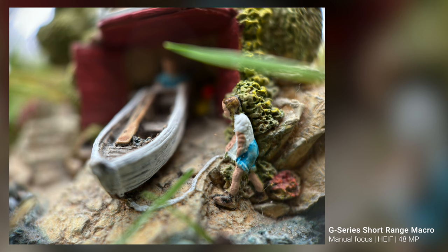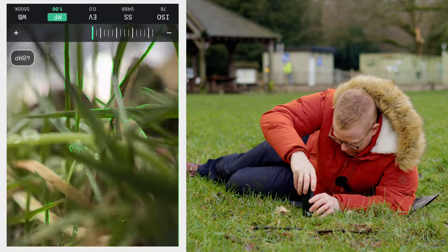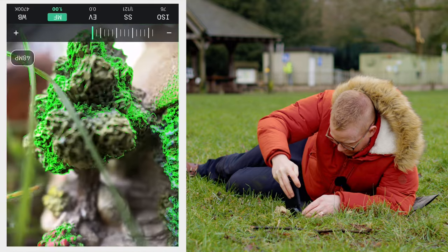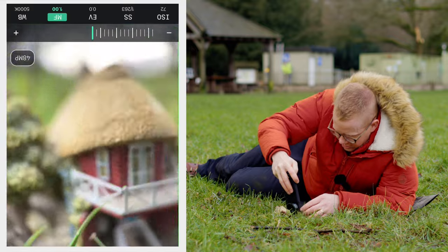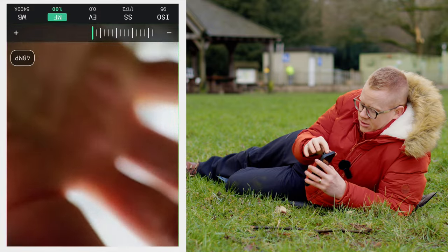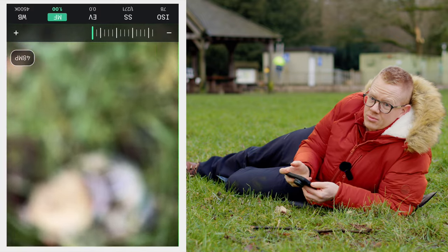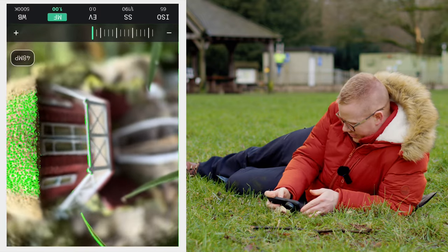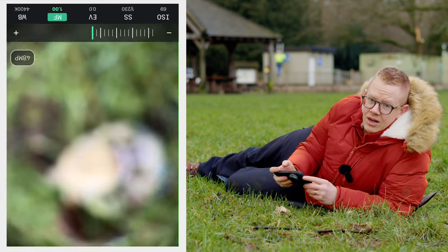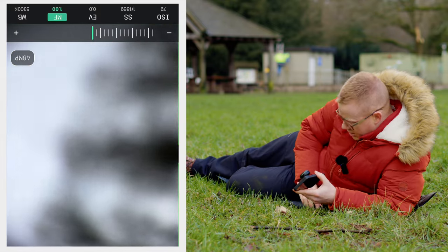I wonder where they're going on their boat today. Let's try that tree shot with the one that's really close. You can see I wouldn't get the tree with the close range macro because it needs more context — that would be a really random photo if it was just a tree by itself. I hope that has given you some idea of the differences and the capabilities of these two different lenses.